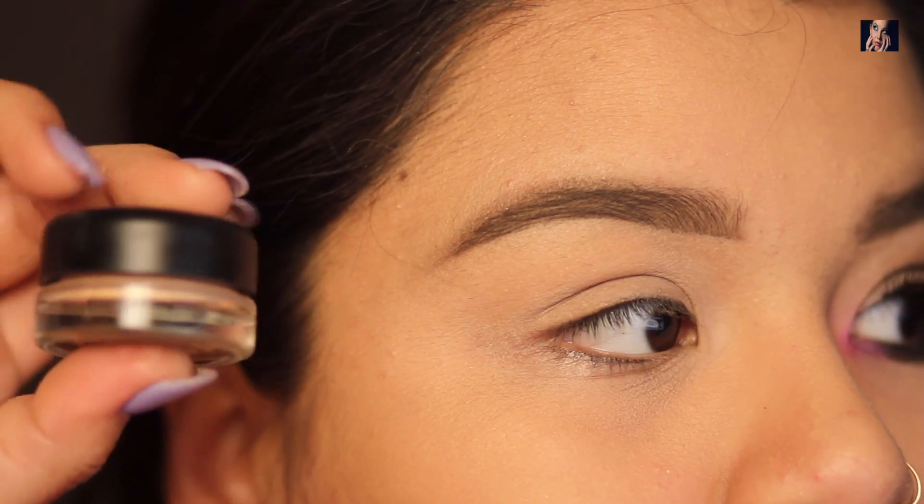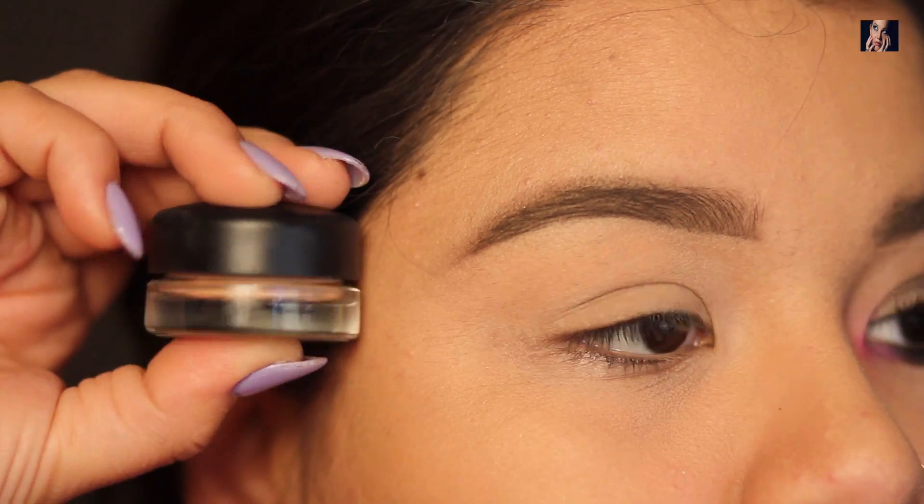So first I'm going to start with my MAC Paterley pot and I'm going to apply it all over my eyelids.